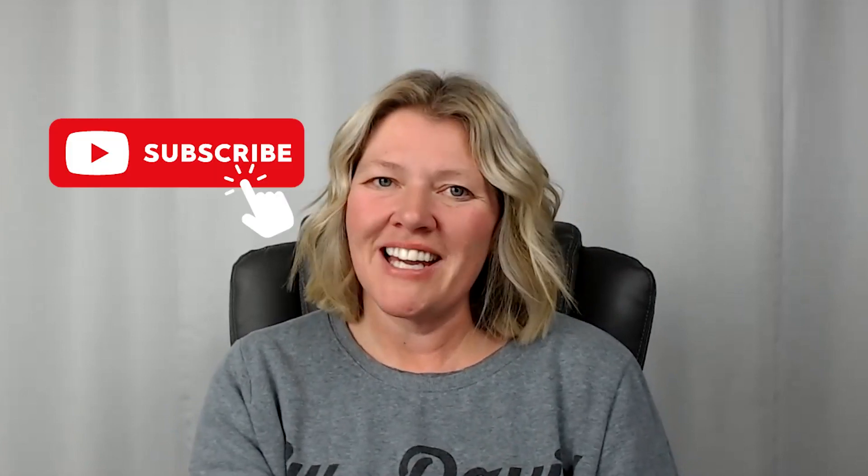Please take the time to like this video if you found it useful, and don't forget to hit that subscribe button if you want to learn more about taking your own high-quality product photos. See you next time.